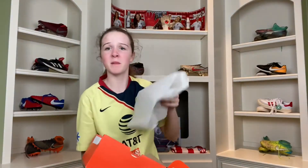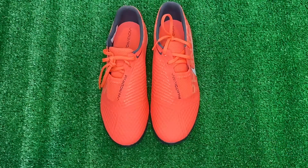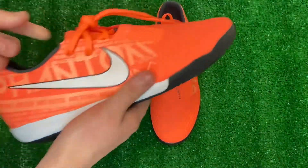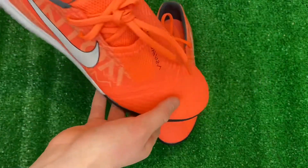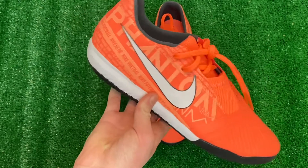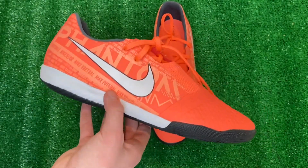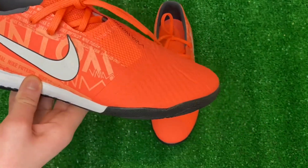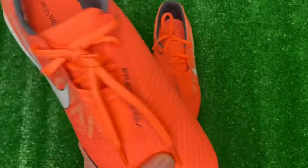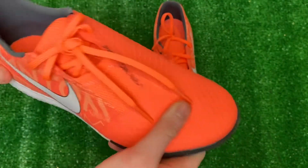In the box, you just get paper. Right here we have the Nike Phantom Venom Academy Indoor Court, released in the Phantom Fire Pack. For some reason it looks really dark orange on camera, but it's actually a really bright orange — really cool, one of my favorite colors. For retail it's $80, but through the link in the description on Stalker.com you can get them for just $50, so really great price.